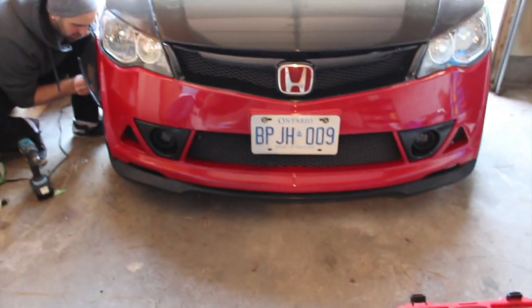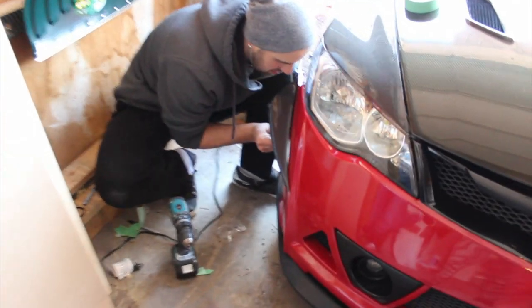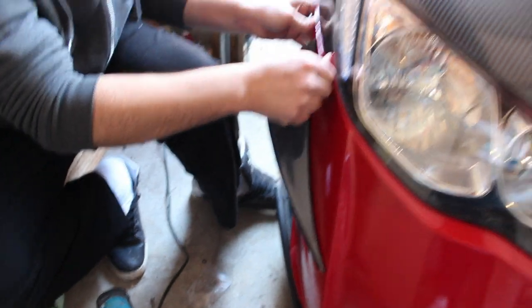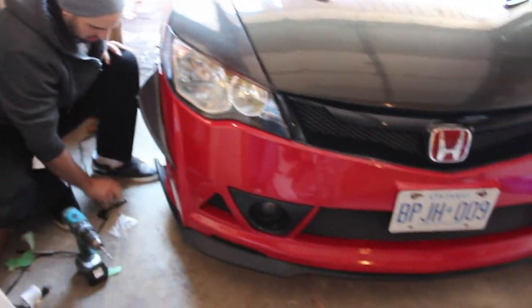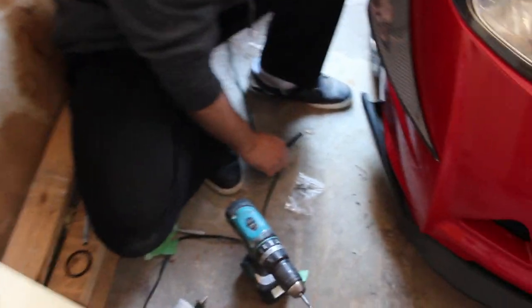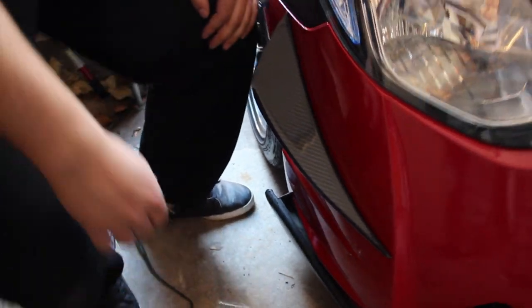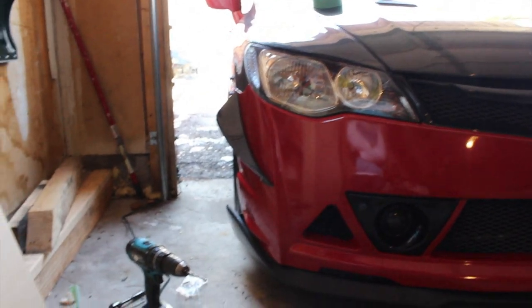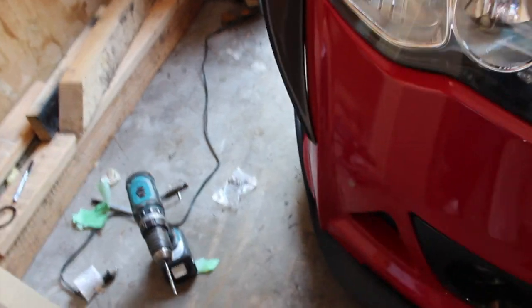So for this bumper, there isn't any canards that are actually made for it. I had to use an APR S2000 canard and we had to kind of test and try. I tried over like a hundred canards from a hundred different cars to make it fit, but this was the closest. The fitment's actually pretty good - slight gap, but I'm happy with it.